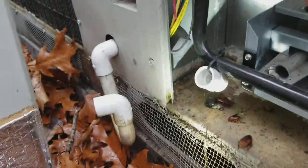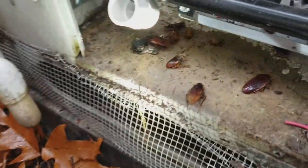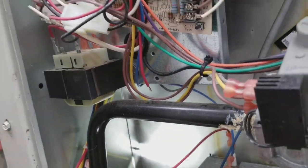Never seen anything like it. I guess because the unit is over here in the leaves and we are in the city, so that's what happens. Here is what I found: lots of dead roaches were behind this board. I took the board off and cleaned out from behind it — all of those were in it, and more down below. Probably 30 dead roaches. Thank goodness they were all dead; I would have freaked out.